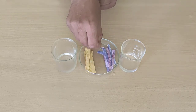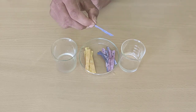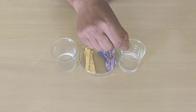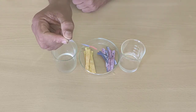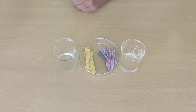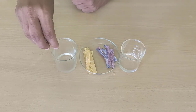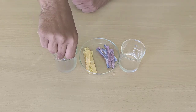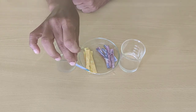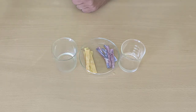We will take a strip of this china rose flower and dip it in an acid. It has turned pink — thus this indicator turns pink in an acid. Now let us dip it in a base. It has turned greenish — it looks greenish in a base. Thus we have tested this indicator.